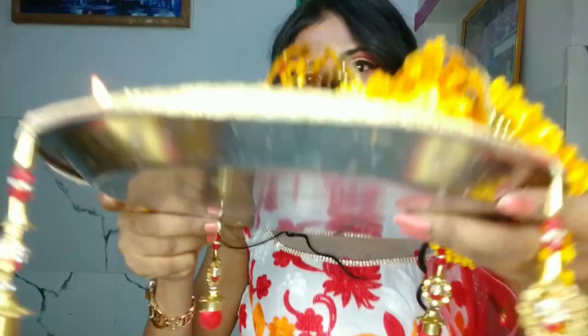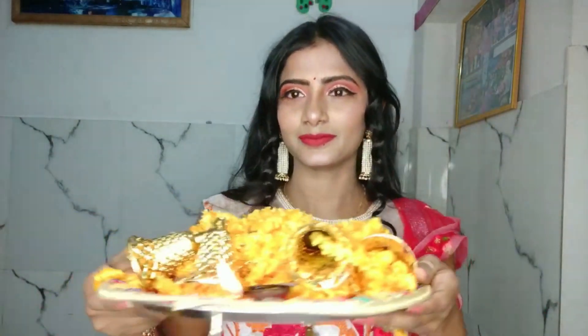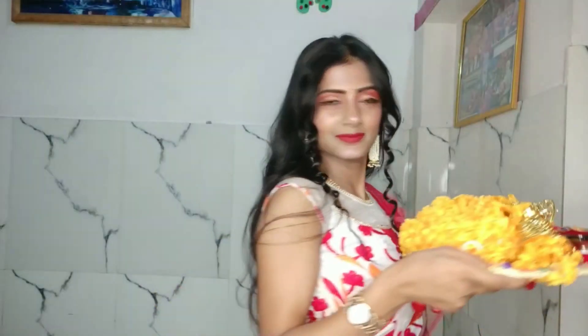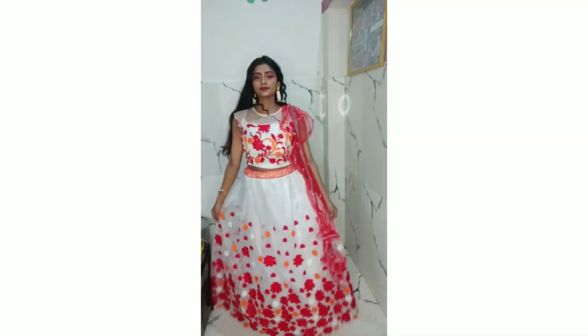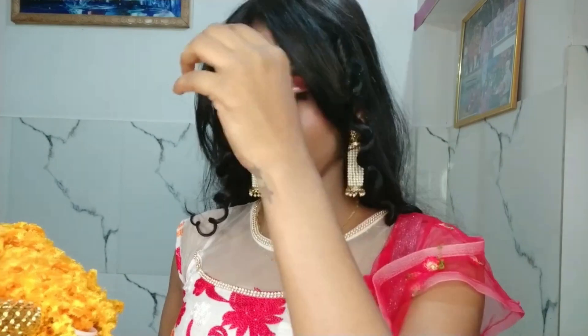I am wearing my hairstyle and jewellery now. Here is my final look! I have made beautiful cropped-up hair with this red rafal dupatta, middle-parted and curled hair, and beautiful earrings. Thanks for watching — Happy Diwali!